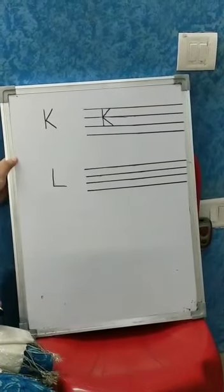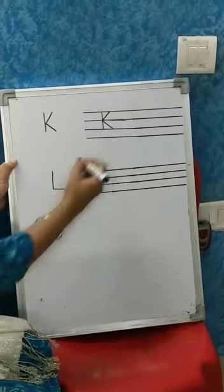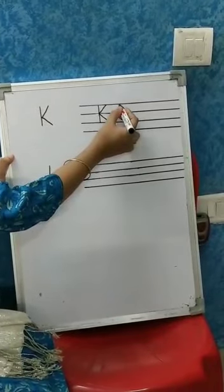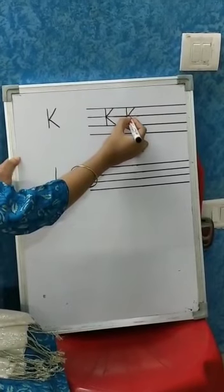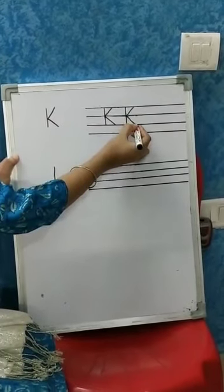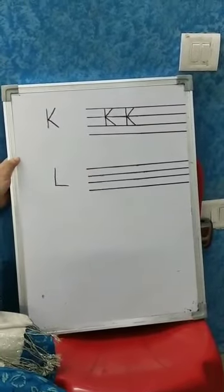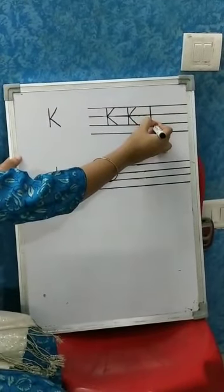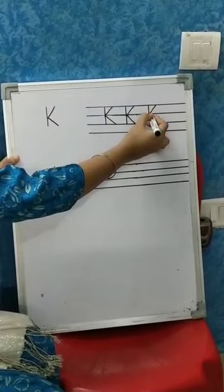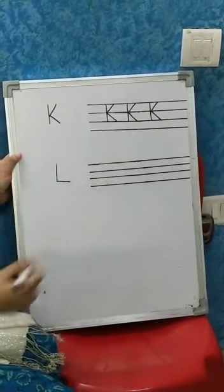K, K for Kite. Just see it one more time: standing line, one slanting line inwards and one slanting line outwards. K. Again: standing line, slanting line inwards and slanting line outwards.